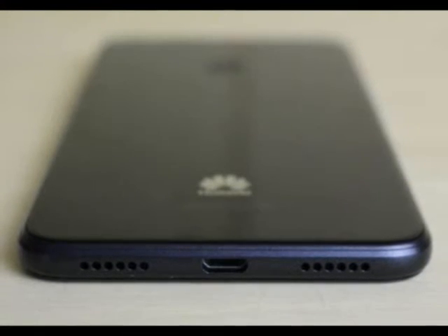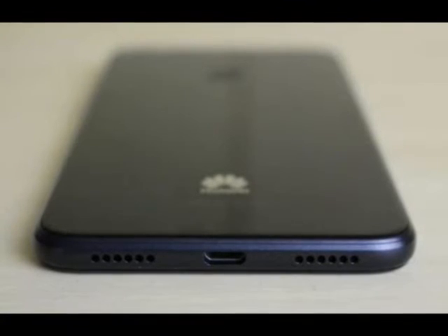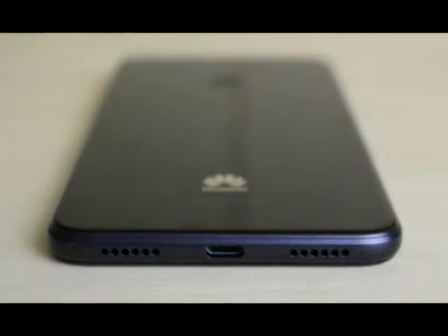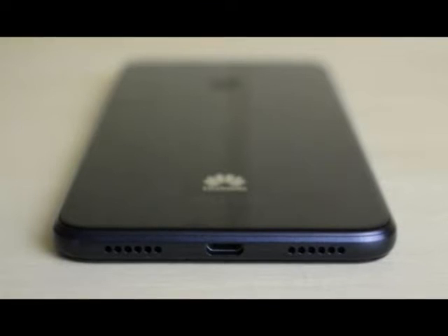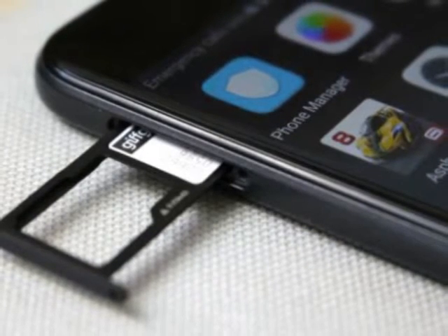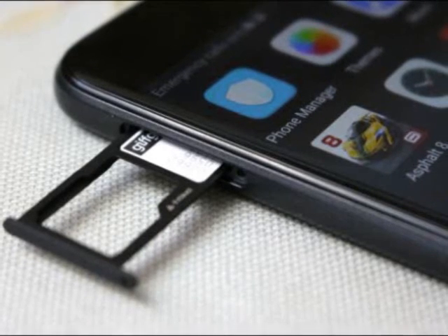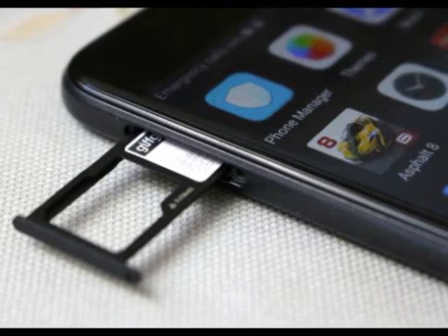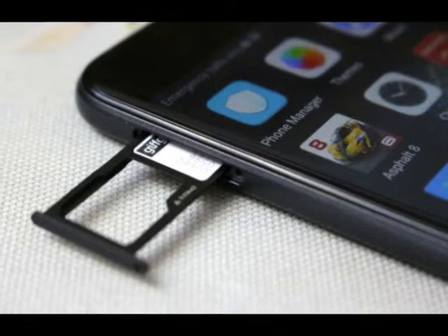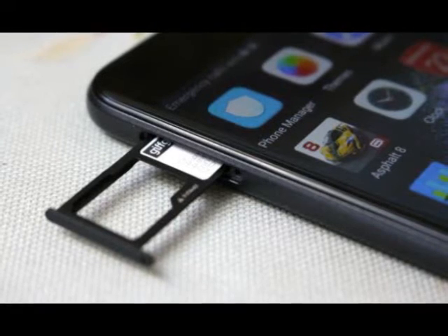Those shiny surfaces are magnets for smudgy fingerprints, too. Huawei has kept things simple when it comes to inputs. The power and volume buttons are located on the right-hand side of the phone, while the fingerprint scanner is on the back. On the bottom edge there's a micro USB port — not Type-C, we're sorry to say — and to the right of this is a mono speaker. To the left there's another grille, likely containing the in-call microphone. On the top left edge you'll find the SIM tray, which has two slots — one of which can be used to house a microSD card. Dual SIM support is a neat extra for two different contracts, though it's more popular in Huawei's native China. On the top edge is the 3.5mm headphone socket.